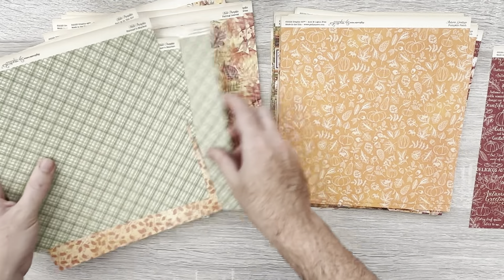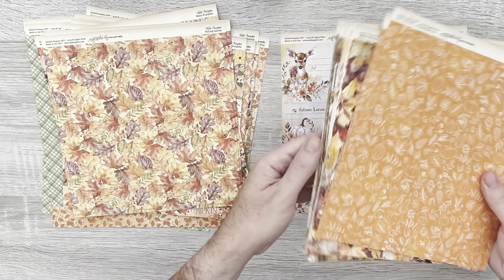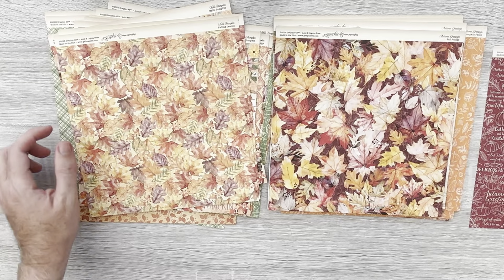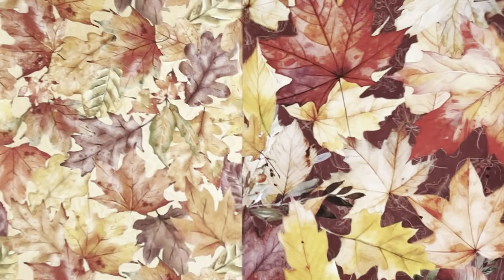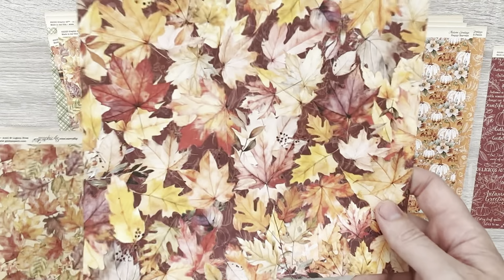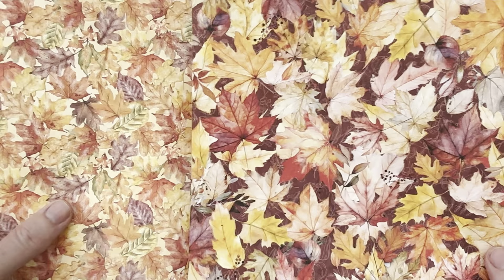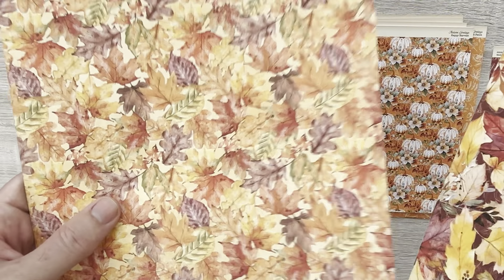This is going to expand your palette. Look — we've got the leaves, which is a good one to compare leaf for leaf. These have a much darker background while Hello Pumpkin has a lighter yellowy-orange background. You can see Autumn Greetings is much richer and Hello Pumpkin is more pastel in shades.